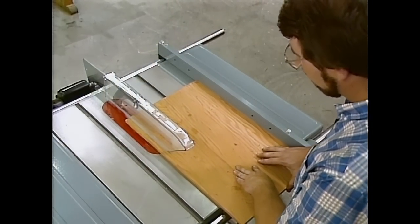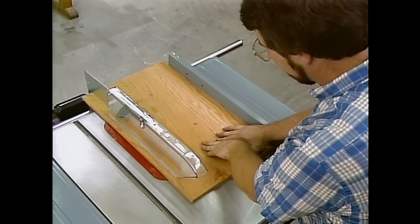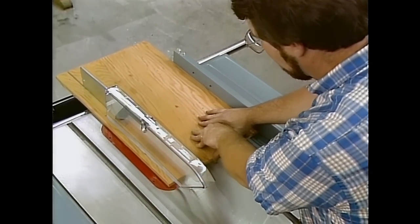I'd also like to take a moment to talk about shop safety. Be sure to read, understand, and follow all the safety rules that come with your power tools. Knowing how to use your power tools properly will greatly reduce the risk of personal injury. And remember: there is no more important safety rule than to wear these safety glasses.